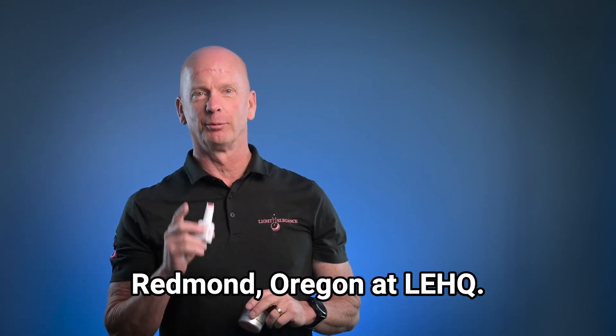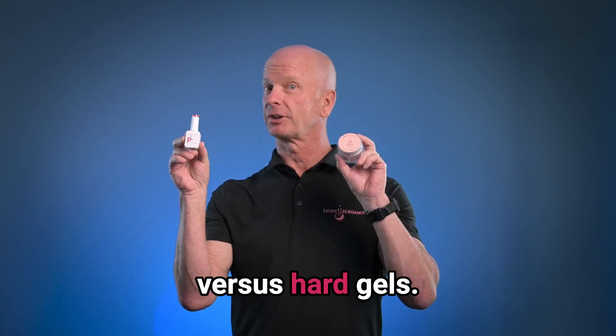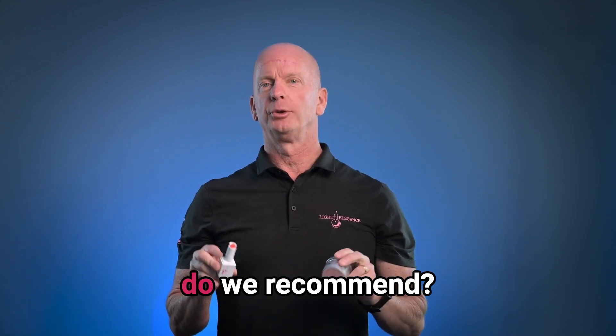Hi, this is Jim McConnell coming to you from Redmond, Oregon at LEHQ. Today we're talking about soak-off gels versus hard gels — why soak-off gels and hard gels, and what do we recommend?